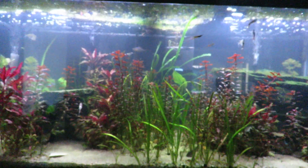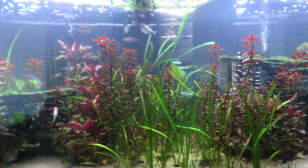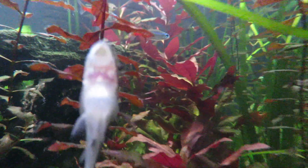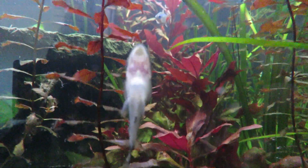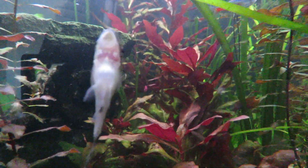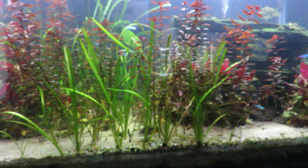Hi, this is Tom from 2K Aquatics. I want to give an update on my battle with a little bit of algae I've had in here. First I want to say these little otocinclus catfish are worth their weight in gold. They're just constantly cleaning the plants, the leaves, the other surfaces in here, and the glass. I've only got two of them, so I think next opportunity I get I'm going to grab a couple more.